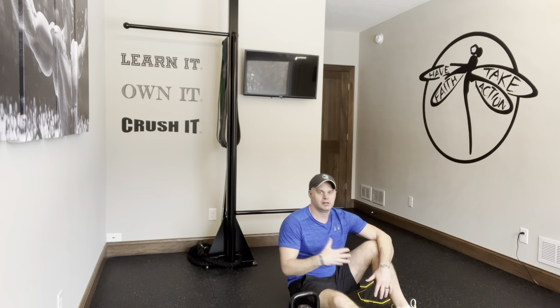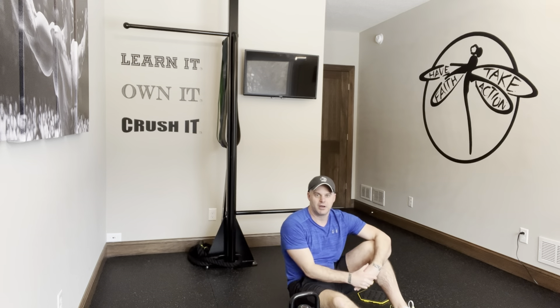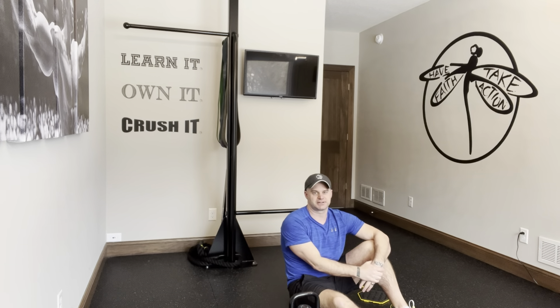It's a lot going on — a very challenging exercise. Modify as needed: just do the leg curl, just do the pullover, or separate and alternate them. There are a lot of variations you can do to get your version of this exercise, and we'll also provide some alternative options.